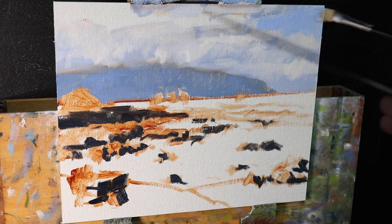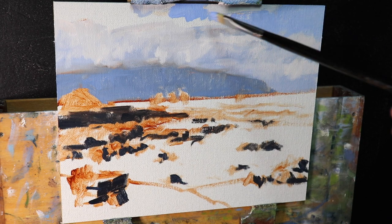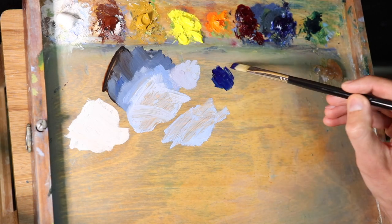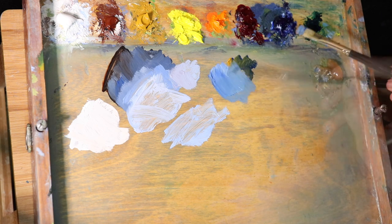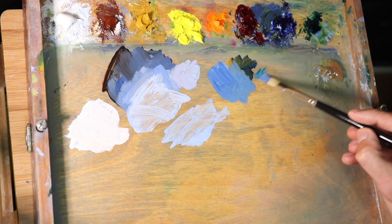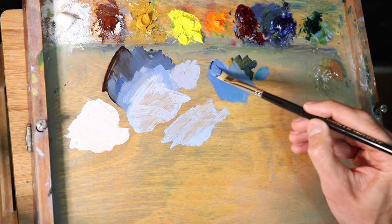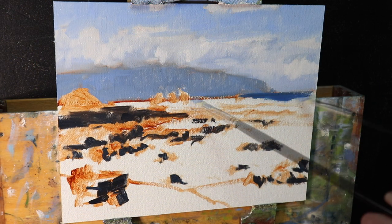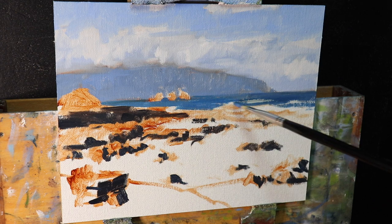I'm holding the tip of my brush to get more painterly marks as I work on those clouds. I then move on to the main body of the ocean — a mix of ultramarine blue, titanium white, some yellow ochre, and a little bit of phthalo green to kick up the saturation. I don't mix these colors together thoroughly; I mix them into little puddles so some areas will have more ultramarine blue or more titanium white. The sea is darker and more blue in the distance, with lighter, more turquoise-colored water in the foreground.